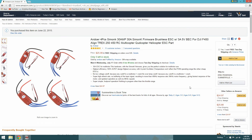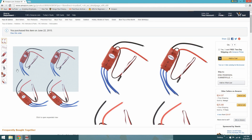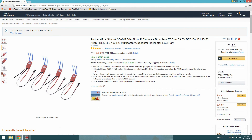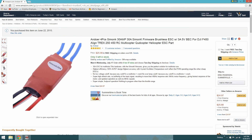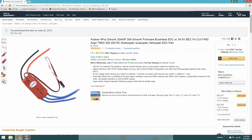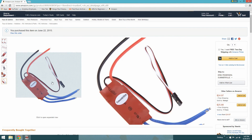On the S550 these are the ESCs I'm going to be using — they're the Simon K 30 amp with a 3 amp 5 volt BEC, which I think will be great. The price is really good — $25.99 for four of them. I've never used Simon K firmware before but I've heard it's good, so we'll give these a try and hope for the best.